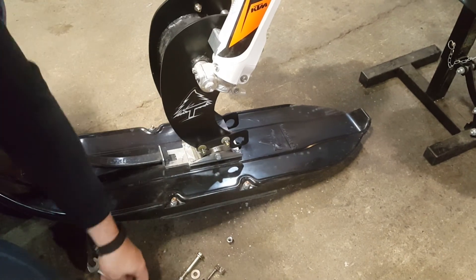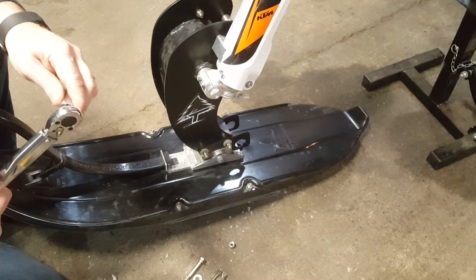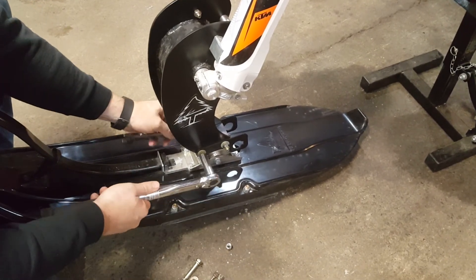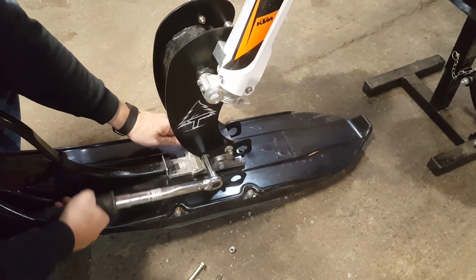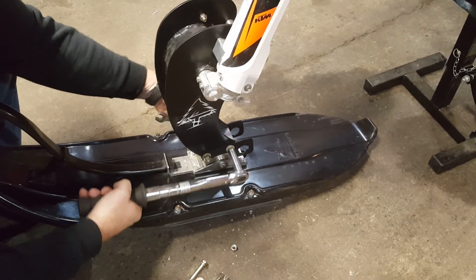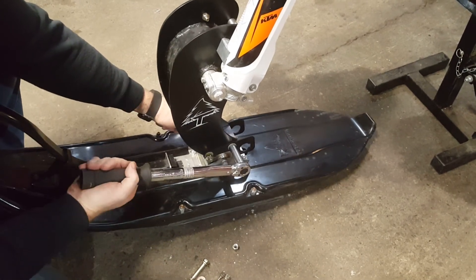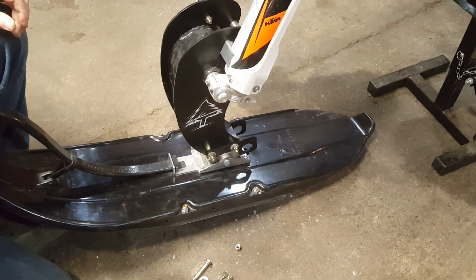You just want to run these down until they're snug. You're going to want to torque them to 33 foot-pounds. And that's all there is to it — thanks for watching.